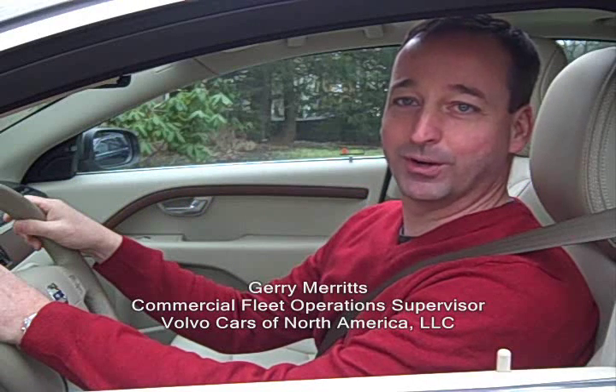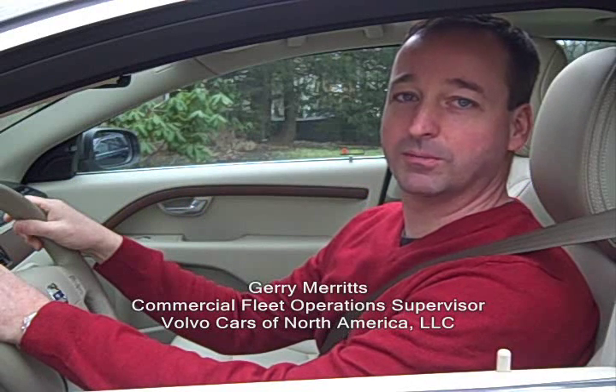Hi, I'm Jerry Meritz, Commercial Fleet Operations Supervisor for Volvo Cars of North America. Volvo has a long history of working with safety, and today I'm going to show you our latest world first in the field of safety: AlcoGuard.